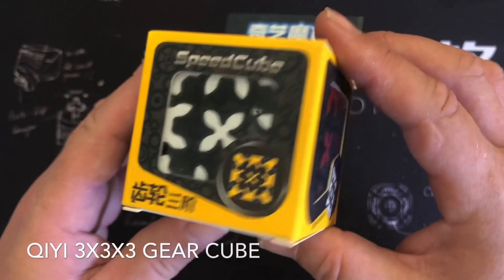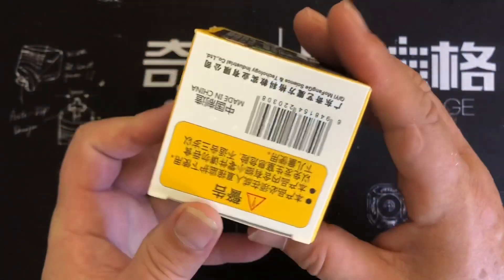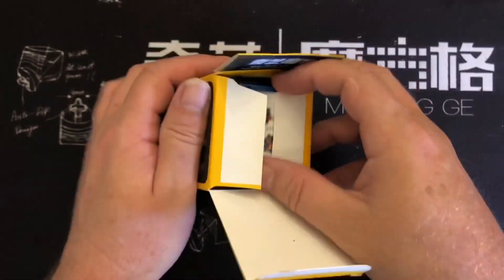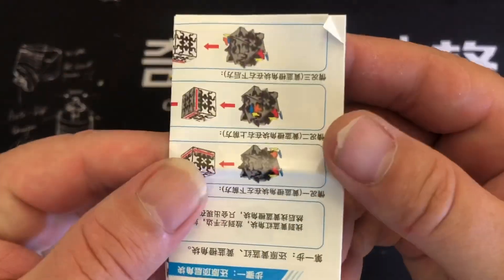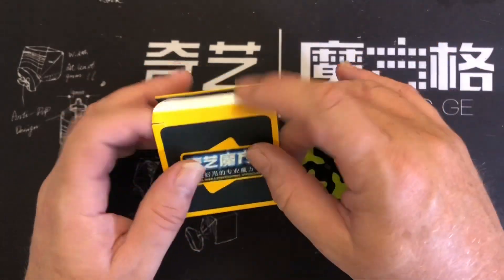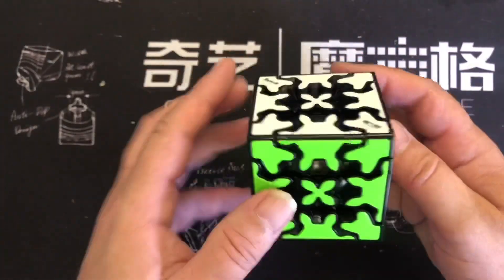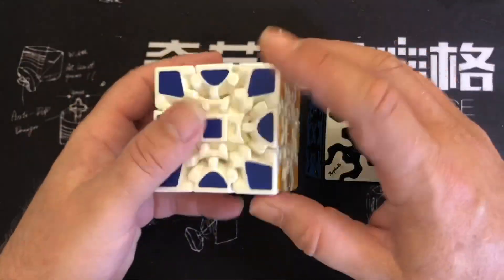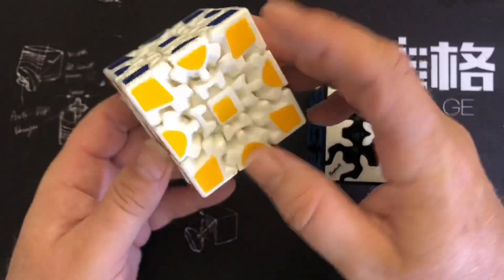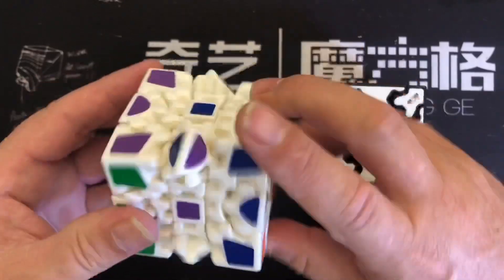So first of all I'm going to solve the Chiwi 3x3 gear cube. Not much English on the packaging, just a picture of it. Cracking it open, have a look. The instructions that you get actually have gear cube instructions on there — awesome. And here's the cube, looks great. The caps are much bigger than my other gear cube, the Linhui, which had an incorrect colour scheme and was really catchy.